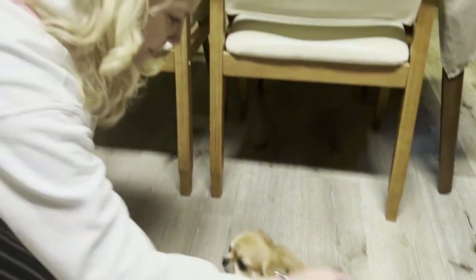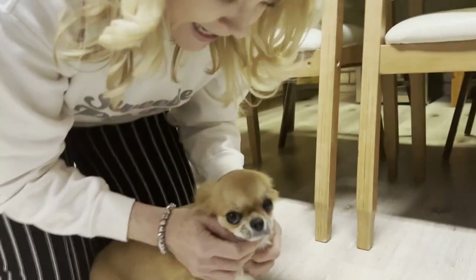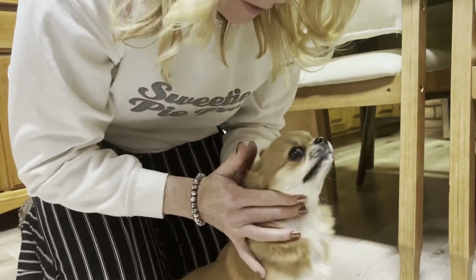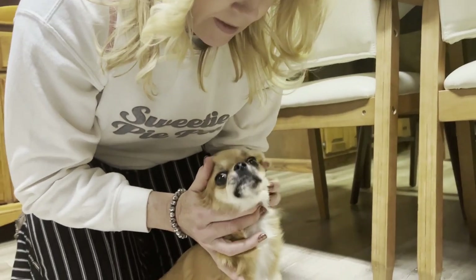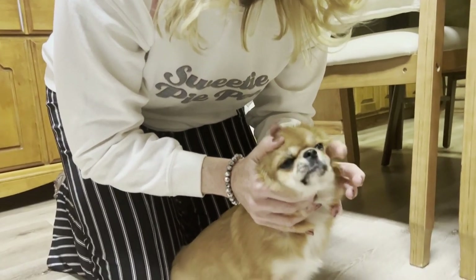Daisy got so excited that she started honking. So I demonstrated how to stop that. Very gently, you just put two fingers right here. And some people say to cover one nostril for some reason, and then it stops.